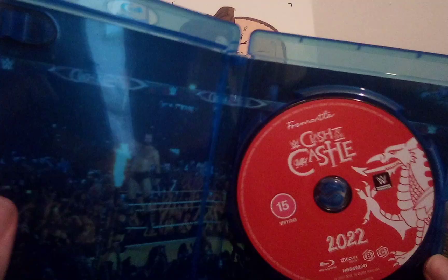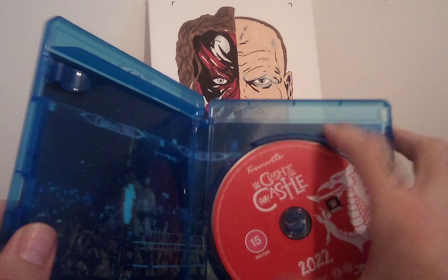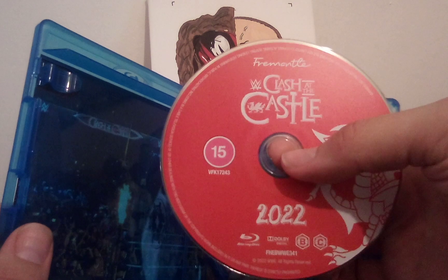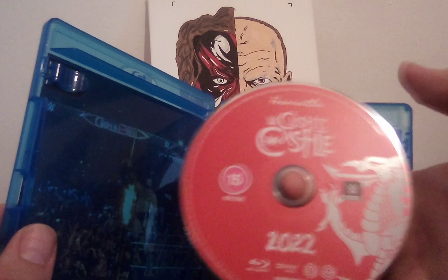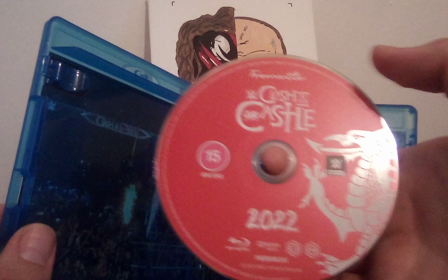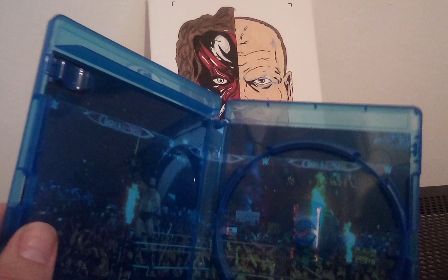I'll look at the back in a minute. Let me show you the disc first. We have interior artwork as well, which is cool — it's a basic disc, the usual from WWE releases as of late. Part of the Welsh griffin dragon, some sort of creature — there we go.